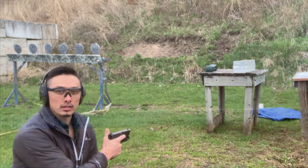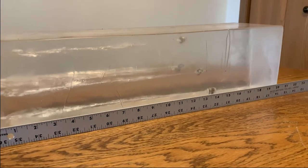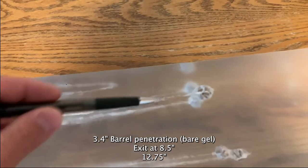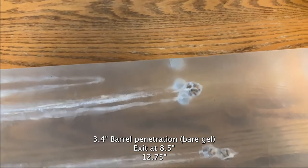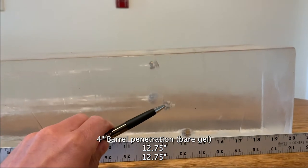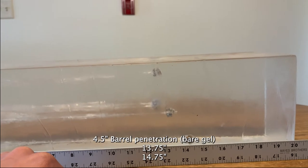Alright, let's go ahead and take a look. All of the rounds expanded what appears to be flawlessly, and the penetration all falls within that 12 to 18 inch range. Our first shot with the subcompact barrel curved off to the left and did pass through at eight and a half inches. We have another one on the far left there at 12 and three quarter inches. The two from the compact barrel also fall right at 12 and three quarter inches. The full-sized barrel pushed us out a little further at 13 and three quarter inches and 14 and three quarter inches.